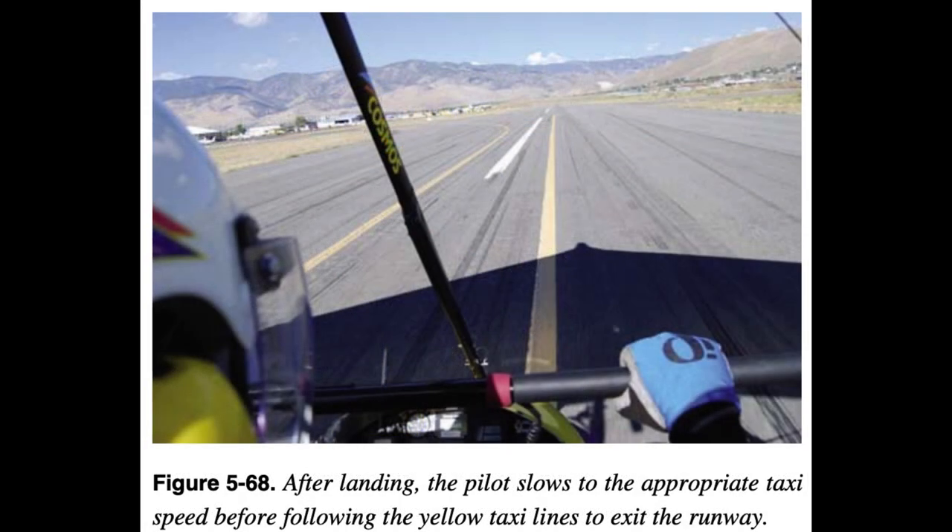After Landing: During the after-landing roll, the WSC aircraft should be gradually slowed to normal taxi speed before turning off the landing runway. Any significant degree of turn at faster speeds could result in the WSC aircraft tipping over and sustaining damage. To give full attention to controlling the WSC aircraft during the landing roll, the after-landing check should be performed only after the aircraft is brought to a complete stop clear of the active runway.